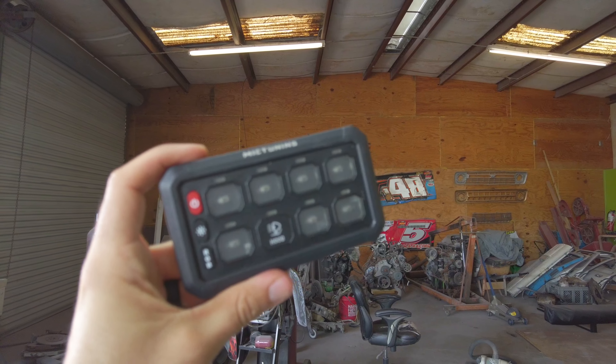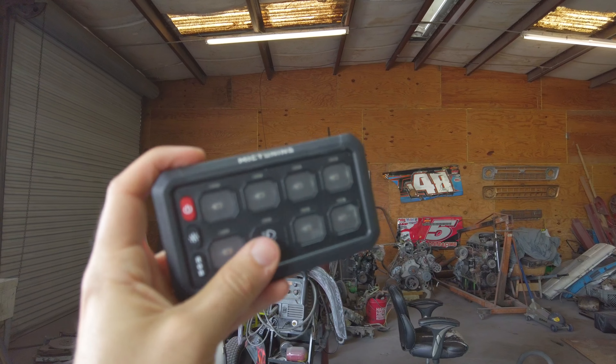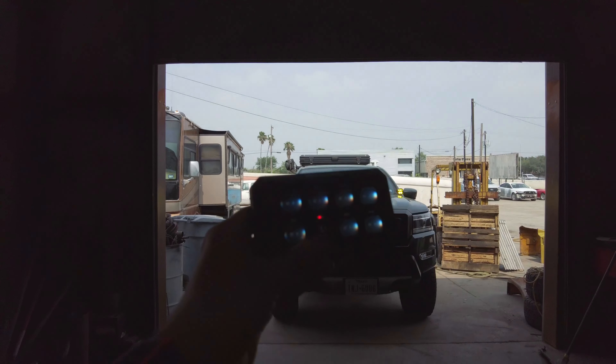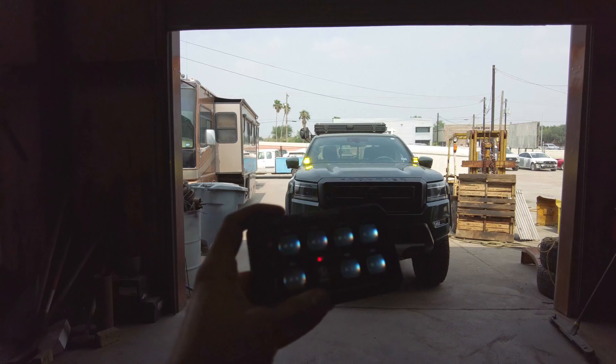What is up guys, David here from Overland Nomad. On this episode we're going to be installing this wireless MicTuning switch panel that you can run wireless — stay tuned.